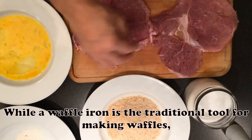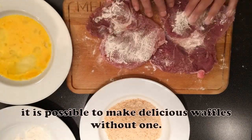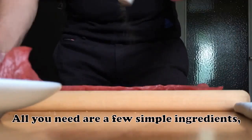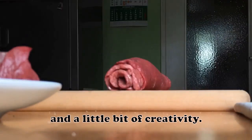While a waffle iron is the traditional tool for making waffles, it is possible to make delicious waffles without one. All you need are a few simple ingredients, a frying pan, and a little bit of creativity.